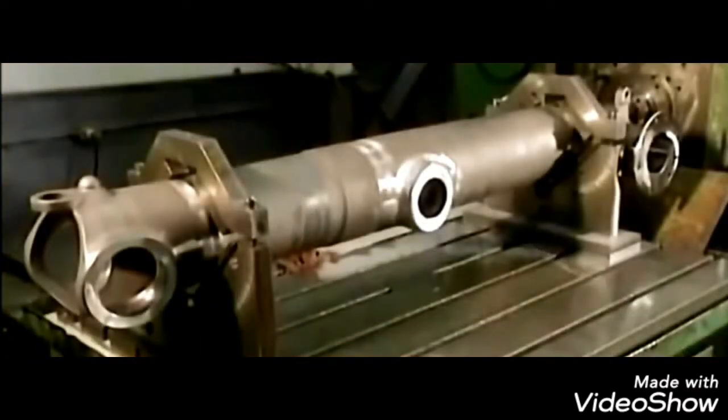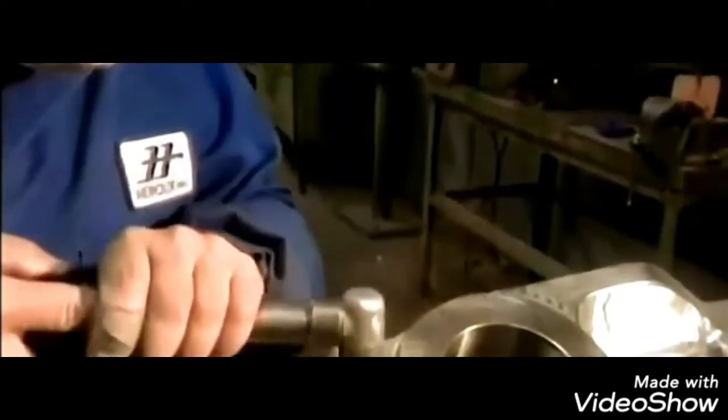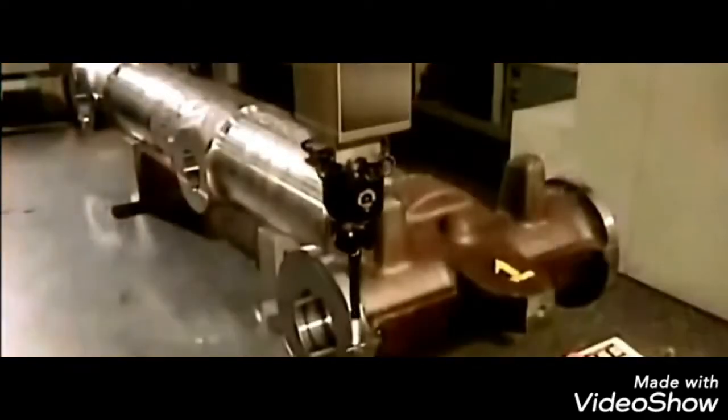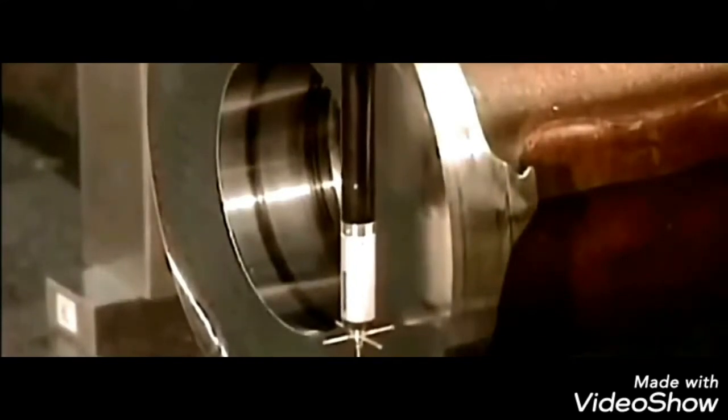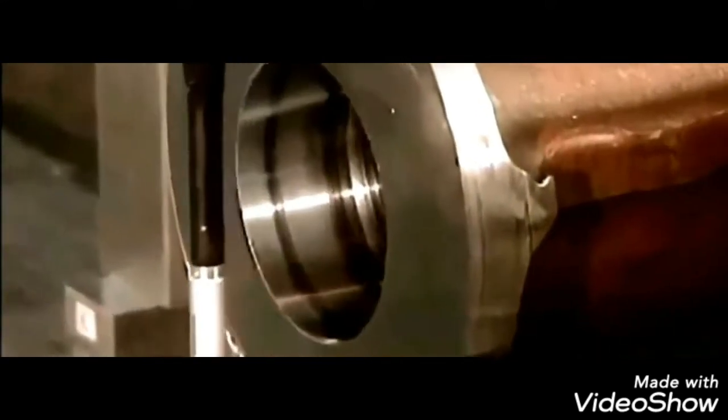The machine part is almost complete. They are now using compressed air to clean the machine part, and then the last part of the machining is measuring and checking the dimensions using a 3D precision machine.